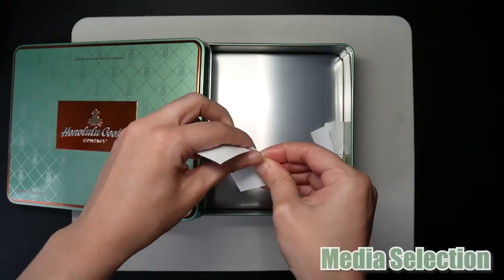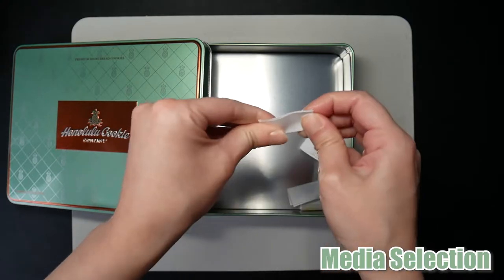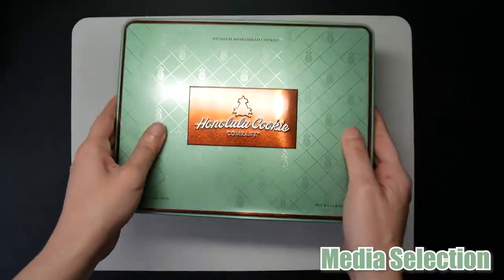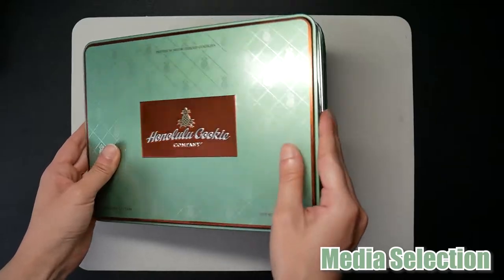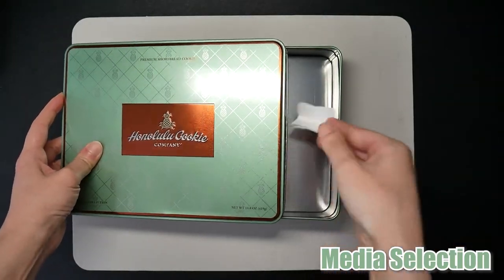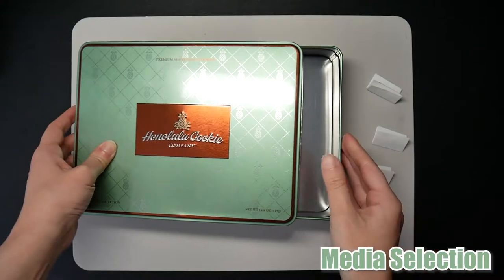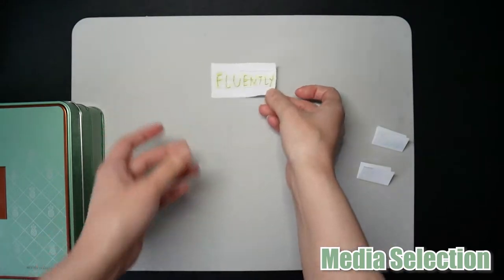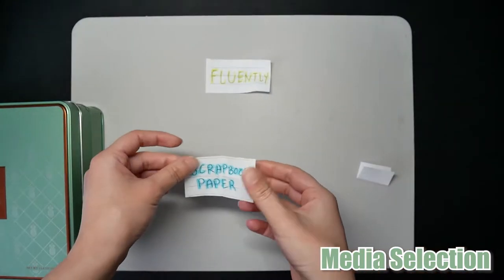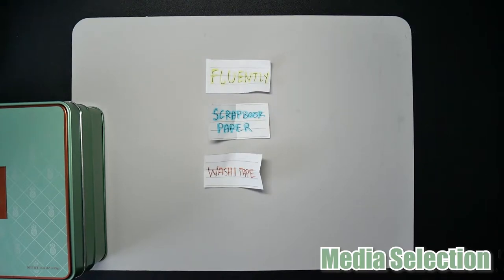Of course, I don't plan on using all mediums, so I'm going to select three randomly for this piece. I'm hoping to at least get markers or the colored pencils since that's what I'm most comfortable with, but we'll have to see what destiny brings us from this amazing Honolulu cookie box. So let's see what we get. For this piece, we will be using fluently markers, scrapbook paper, and washi tape. Not as bad as I was expecting — with my luck I thought I would get all paper, but I got some form of marker, so yay!